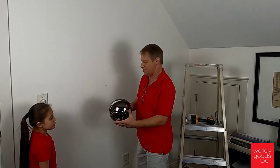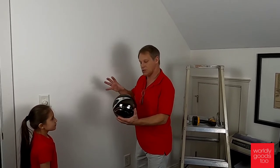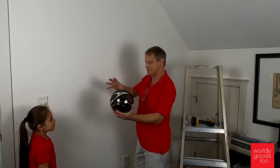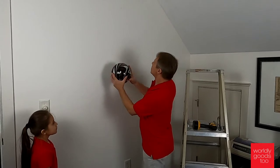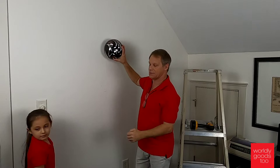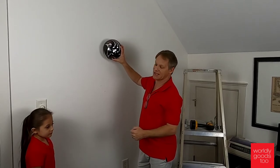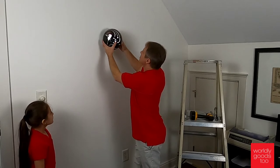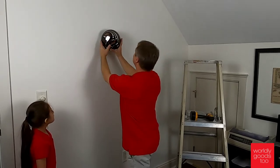More often than not it looks better when the balls are closer together. If they get too spread apart they kind of lose their feel. Not always, but we want to start with the largest balls first. In this case I'm using the silver and black set of eleven wall spheres. So we're going to start generally in this area.